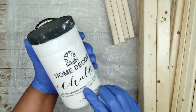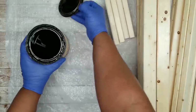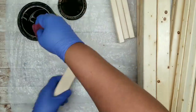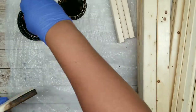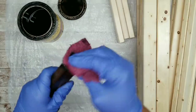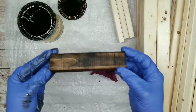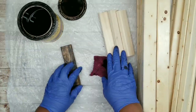Now we're going to move on to stain. I'm staining with my Jacobian Minwax Stain — you can also paint, but I wouldn't paint until the shelf is fully assembled. Start staining your pieces, making sure you stain the entire wood piece including the front, back, sides, and both ends. Check each piece to make sure it's fully stained and continue with the rest of those 6-inch pieces.